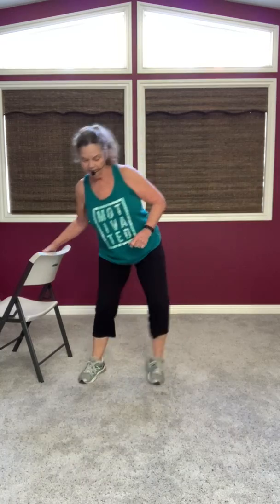Now change legs with the foot out first — out, out, in, in. Out, out, in, in.